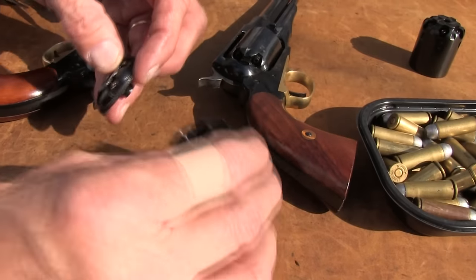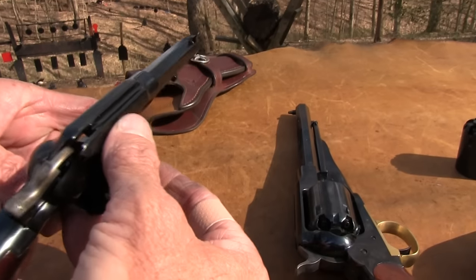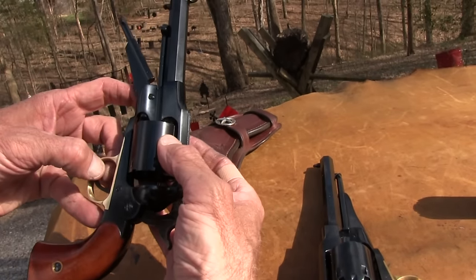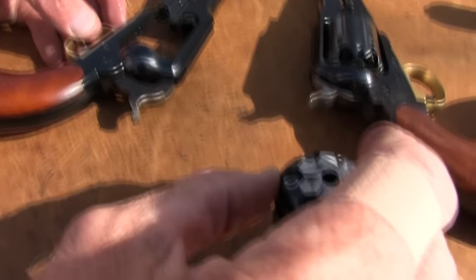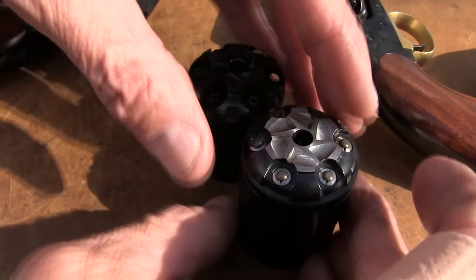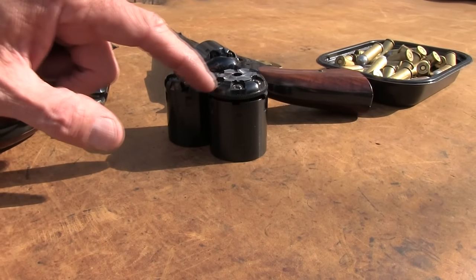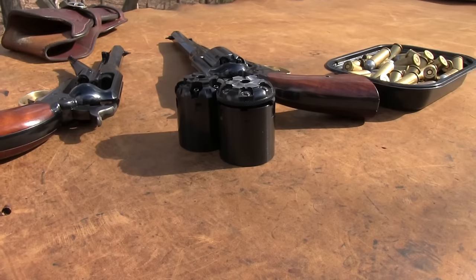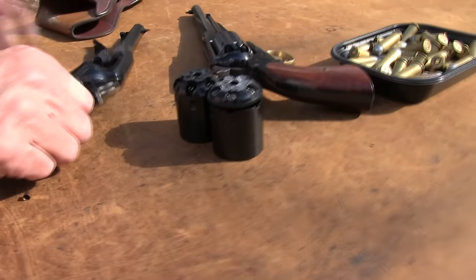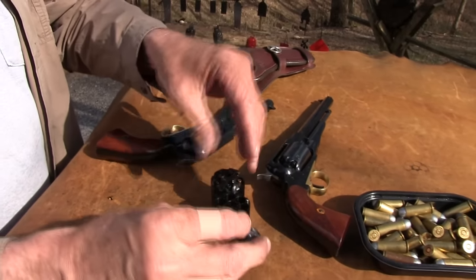You can see how it works. You can't just put this in there without a plate on the back. What you have is this plate that goes on the back, so you essentially end up with something that's basically the same size as the original cylinder. You've got six little spring-loaded firing pins on it, and that goes through when the hammer hits it and hits the primer. Pretty clever — I should have thought of that.